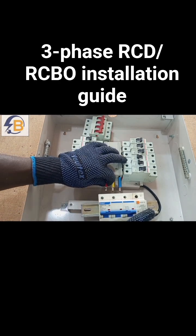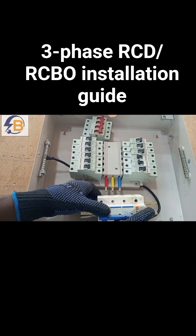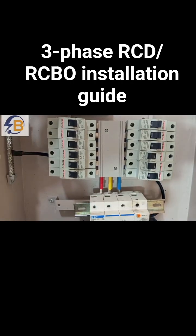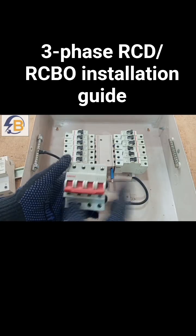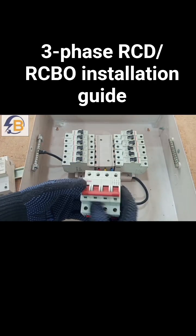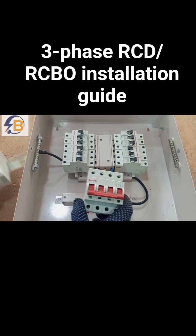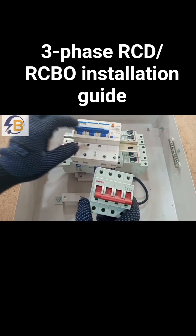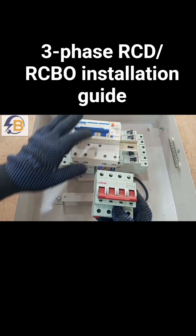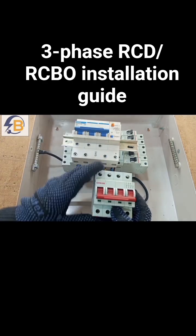We can't do this replacement because the terminals are not aligned with the provided connection. Normally, this comes readily with the consumer unit, so we can still keep it. This is an RCBO, but we will now be only interested in the RCD side, so we are going to use this together with the MCB.